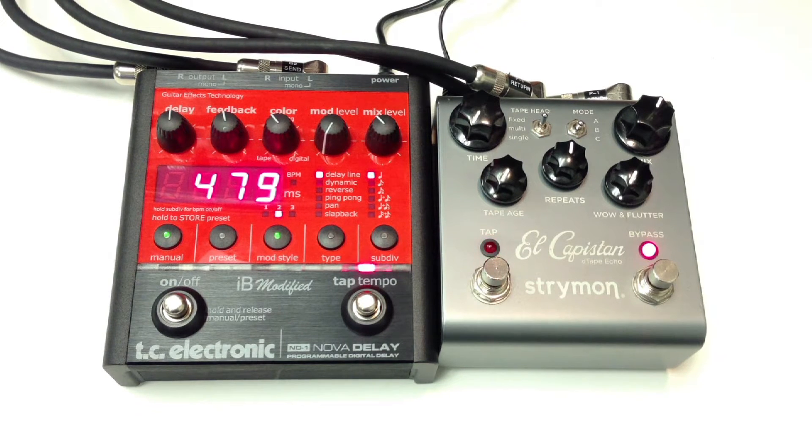This is a comparison of two delay pedals. On the left is the TC Electronic Nova Delay, IB modified. On the right is the Strymon El Capistan. I'm playing on a Fender Strat into a Vox AC30, clean signal.